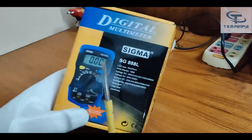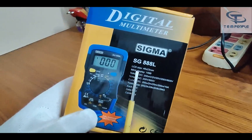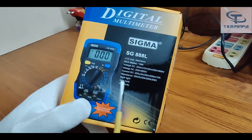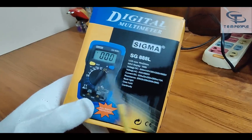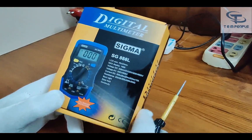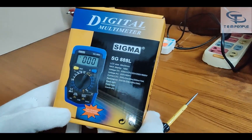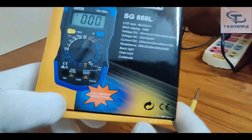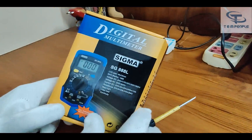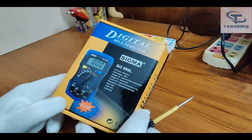Here is the box packing and all the specifications written on it. It covers AC/DC voltage, DC current, resistance, backlight, data hold, and continuity. So it's a basic type of multimeter which is not capable of measuring AC current or frequency. It's a mean value multimeter. You can also see they have written 'full range protection' — we will see what that means.